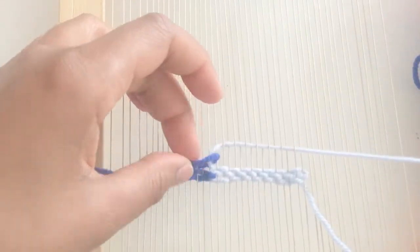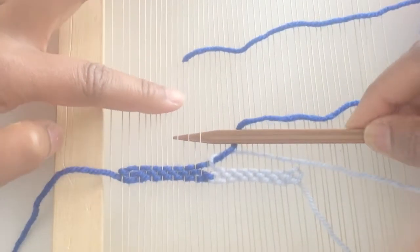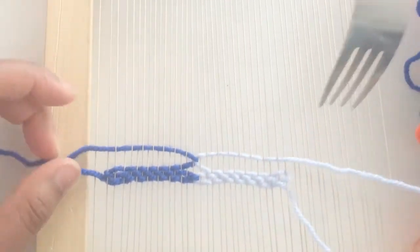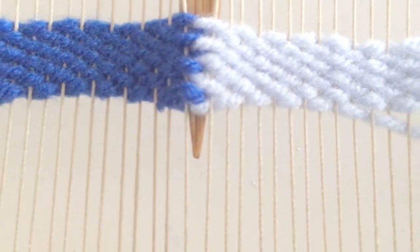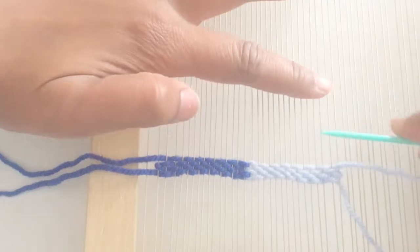You can continue weaving using the interlocking method as long as you like. You can use this method when you're adding colors or adding a different section. The weft interlocking method creates a different appearance than a warp interlocking method or weaving slits — it can create a kind of bubbling appearance between the two yarn colors, which creates a nice, interesting texture.